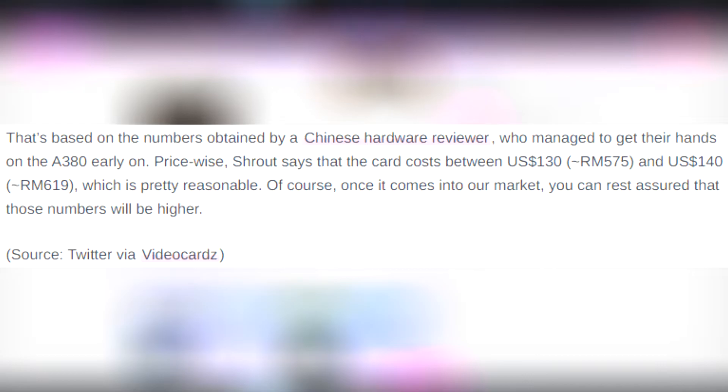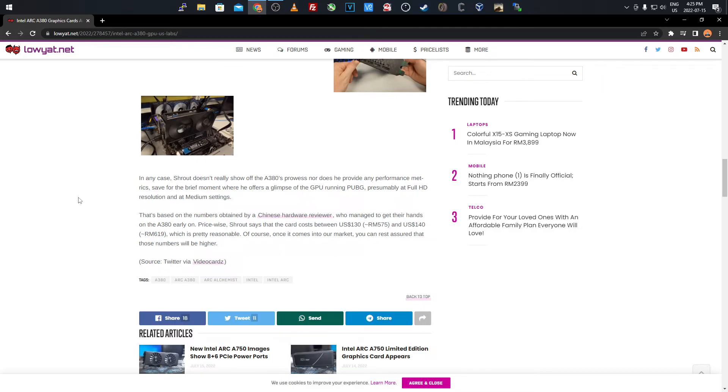Based on numbers from a Chinese hardware reviewer who got their hands on the card early, price-wise Shrout says it costs between $130 and $140 USD, which is a very fair price for a 6GB card that runs medium graphics in gaming. From a mining perspective, you have low power consumption, high VRAM, a base clock of 2,000 MHz that you could overclock or underclock, and a 75W TDP that's not much compared to high-end cards. Prices will likely go up once it hits the Canadian, US, and worldwide markets.